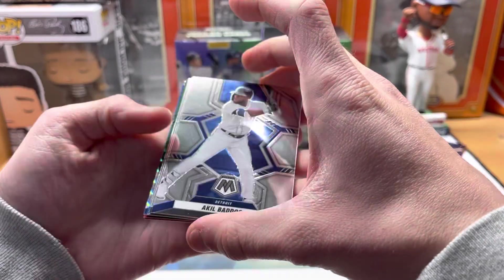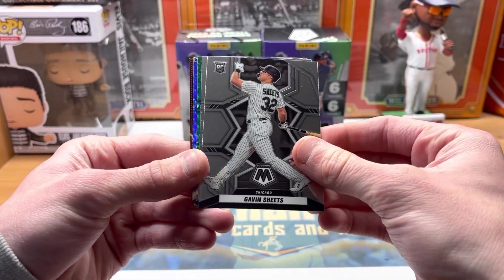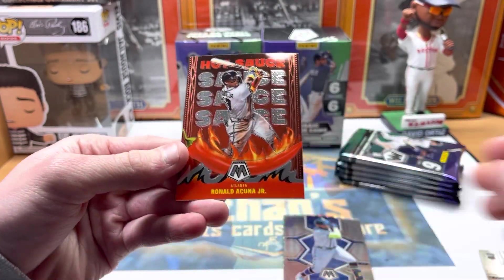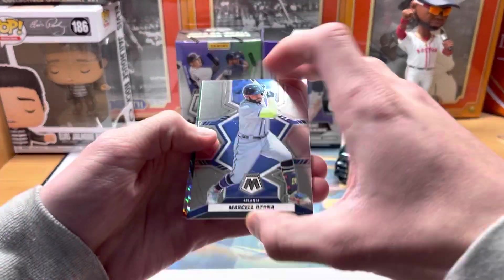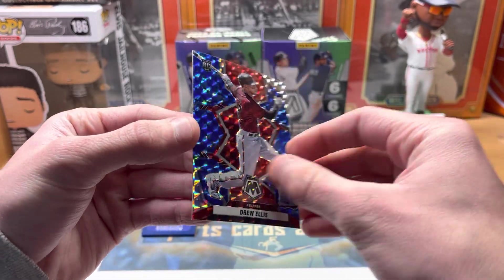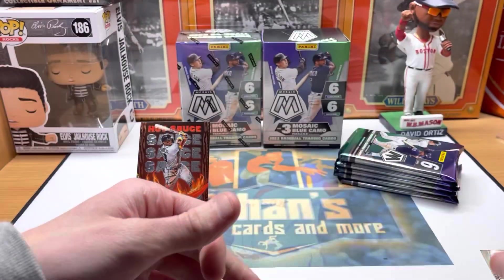Here we go — the design is pretty similar to years past. Got a Gavin Sheets rookie. We've got a hot sauce Acuna — that's awesome, I love these hot sauce cards. Got a green Mike Zunino and a rookie blue camo Drew Ellis, and those look awesome. There's a look at a blue camo and a green — those are guaranteed in every blaster.